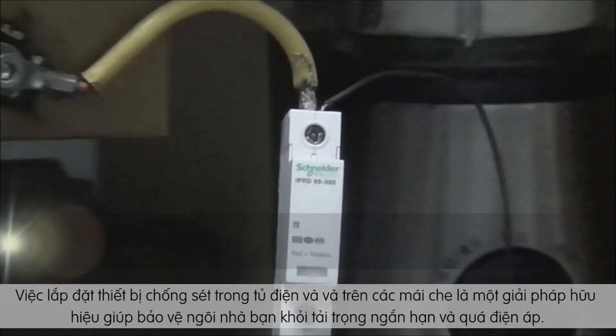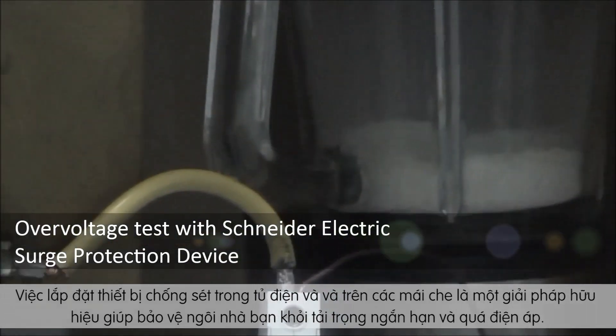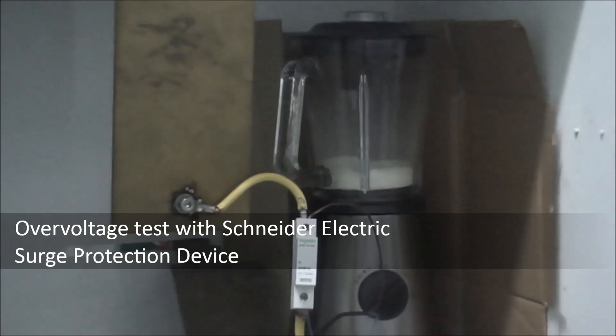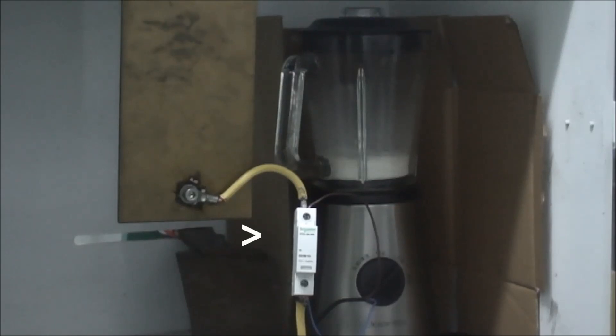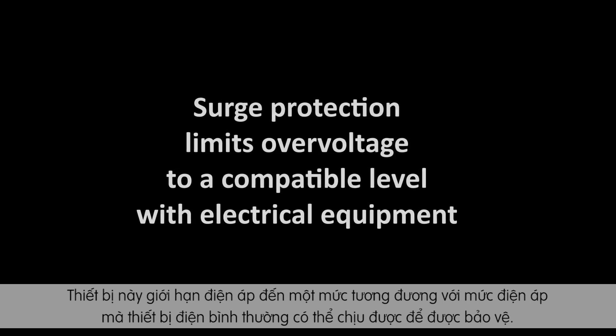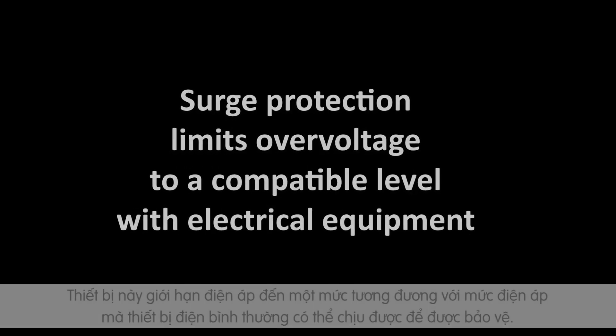The installation of surge arrestors in electrical switchboards and panels is the solution for protecting against transient overvoltage. They limit the overvoltage to a level that is compatible with the impulse voltage resistance of the electrical equipment to be protected.